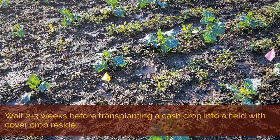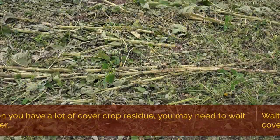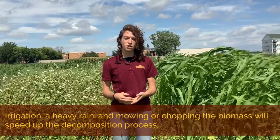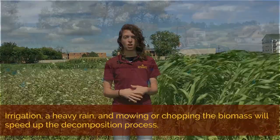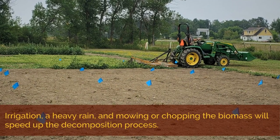You should wait two to three weeks to transplant into the field to allow the residue to decompose a bit. And if you have a lot of cover crop biomass, you may want to wait even longer. Irrigation or a heavy rain will help speed up this process. We also mow and chop the biomass before we incorporate it to facilitate decomposition.